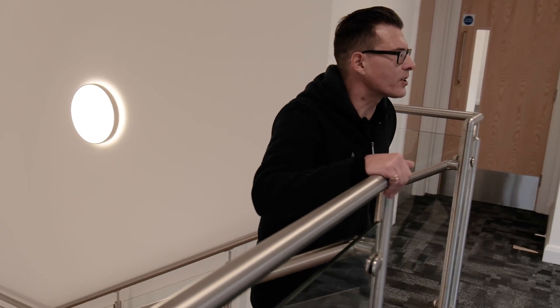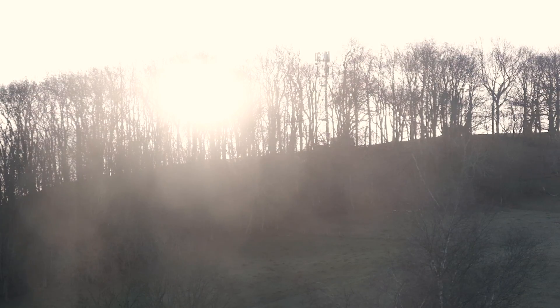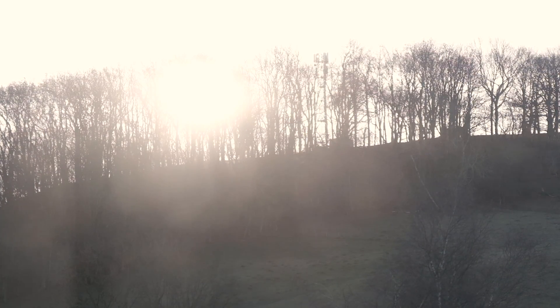Before we go into the design office, I just wanted to take a moment to show you the views that we've got here in the heart of the Herefordshire countryside where we work. If you wanted to book yourself a consultation or a design visit, you can come and see us, we'll make you a cup of tea or coffee, and you can enjoy these beautiful views.